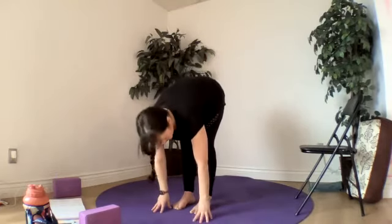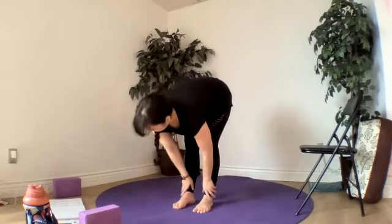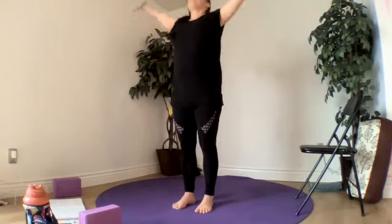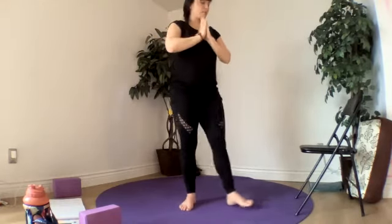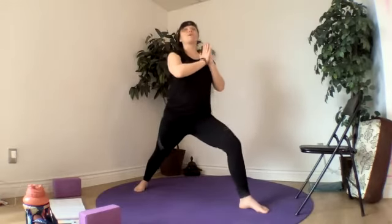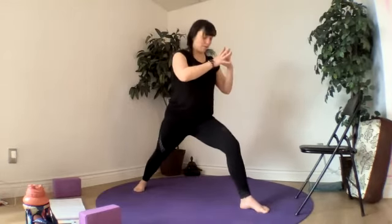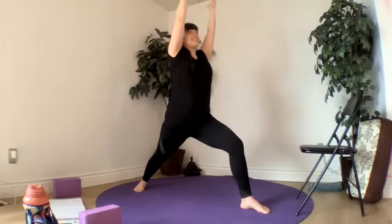Great job. Halfway lift, breathe in. Fold, breathe out. Inhale, rise up. Exhale, let's bring our hands to our heart. Bring our right foot up to the top of our mat and step our left foot back — back heel down. Warrior one here on our right foot, right foot forward, arms up. Close your eyes and settle in.